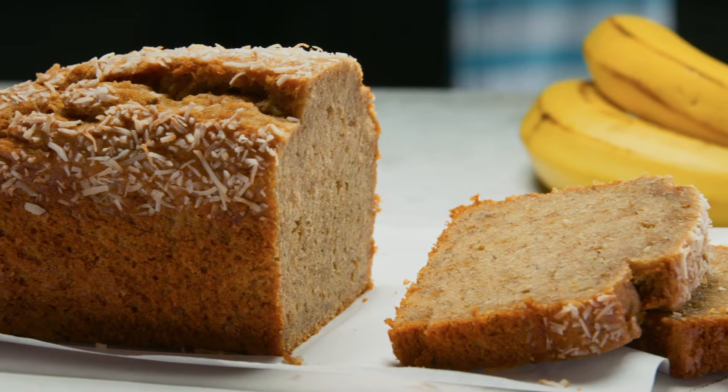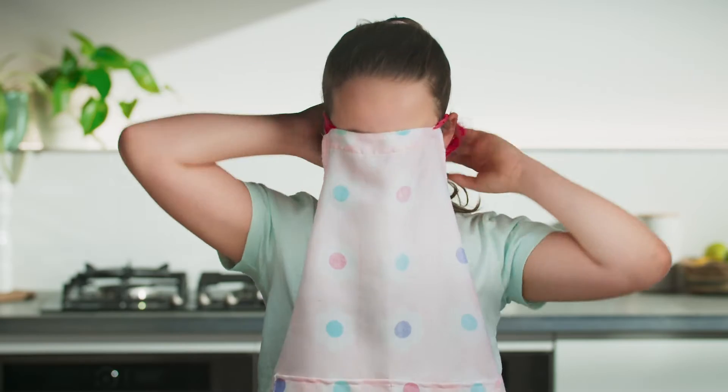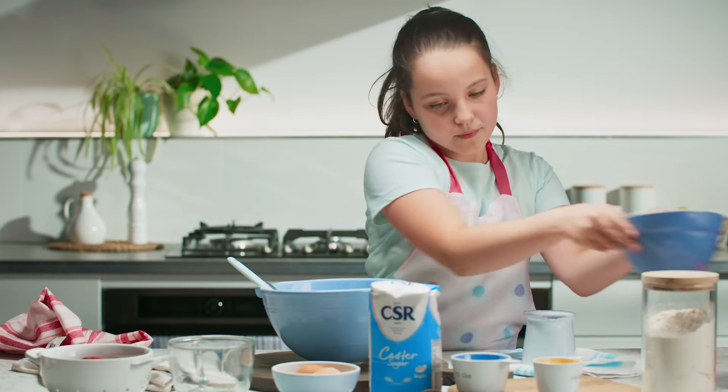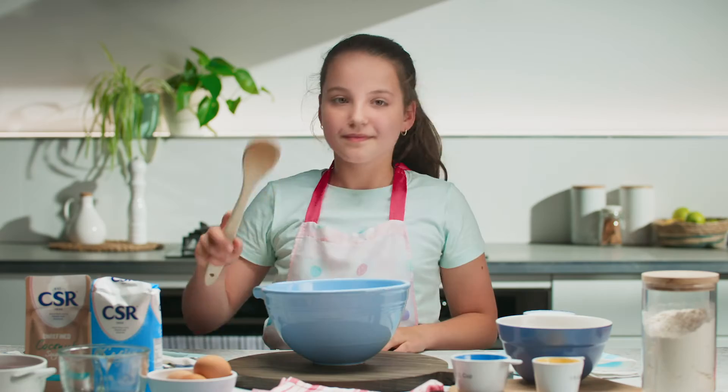This is my favourite. We always have some over-ripe bananas at home, and that means one thing — it's time to make banana bread. Mum and I love making this. It's easy to make on your own, but way more fun with some help. So let me show you how simple it is to make.